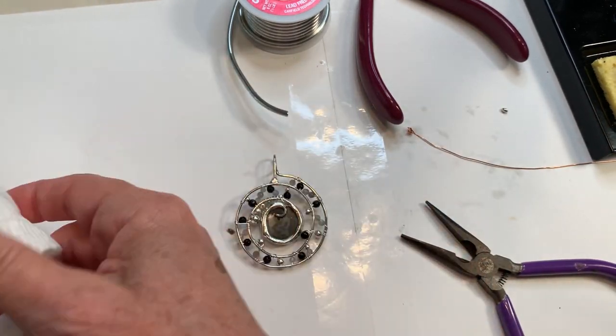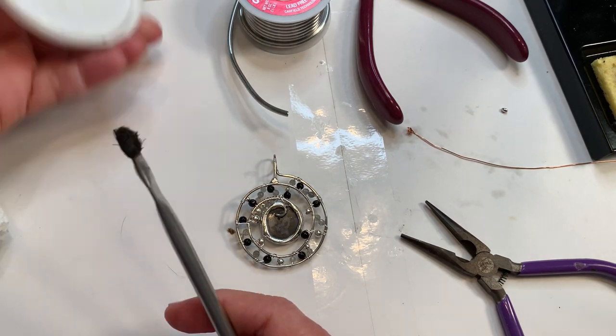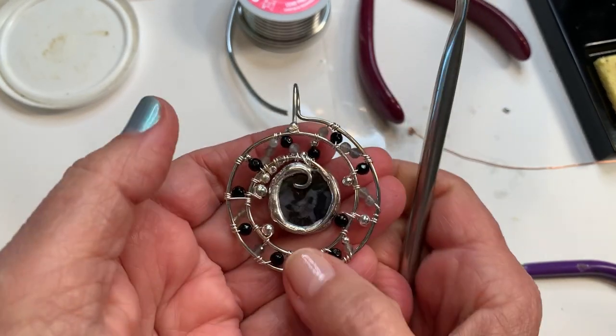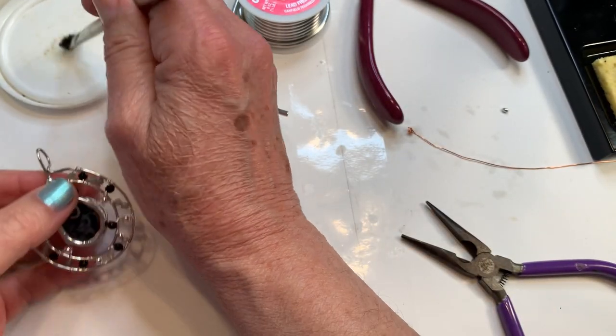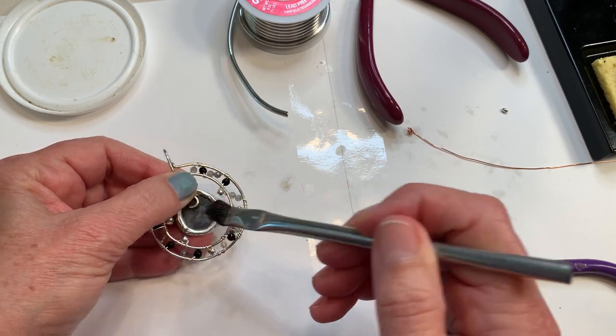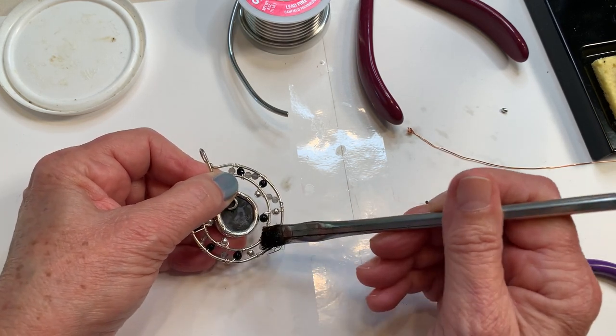I have to be mindful because I'm soldering now around the delicate beads on the frame part, so there's always the risk that it could break one of the beads, which would not be good. But we're going to give it a try.